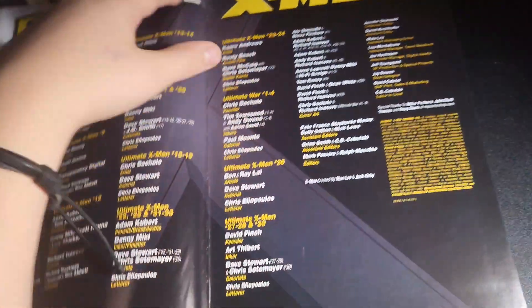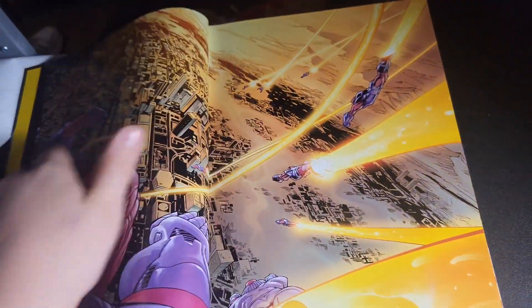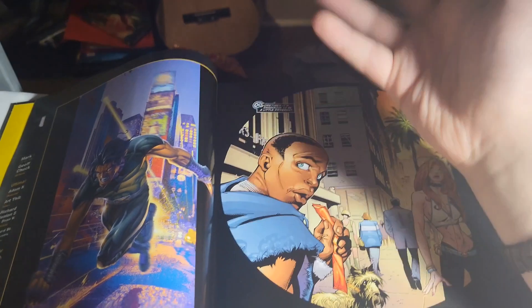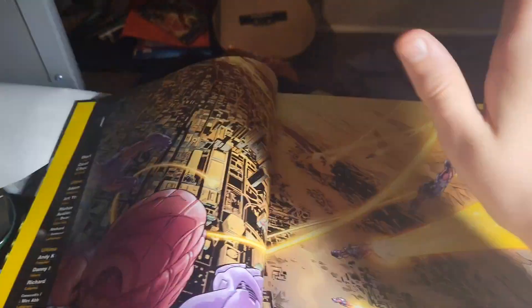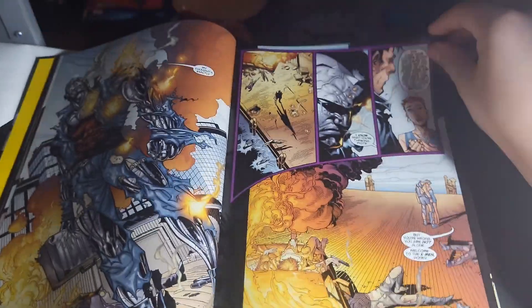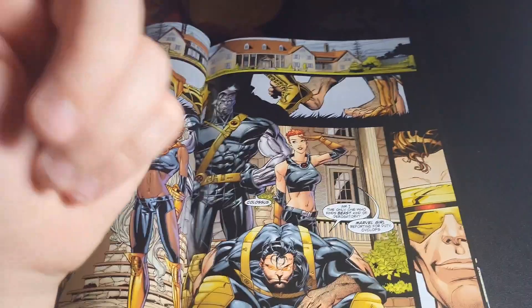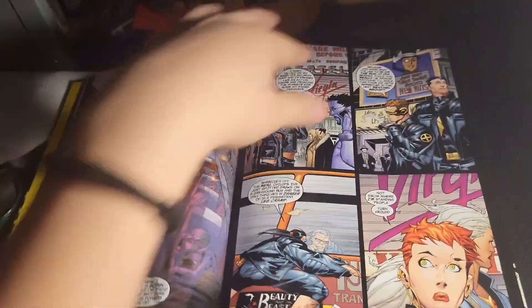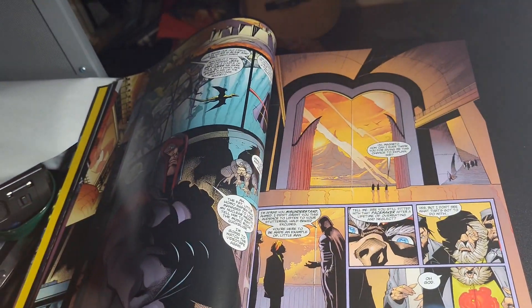Got this David Finch artwork and the table of contents here. So this is Ultimate X-Men — the first arc, the Tomorrow People, is such a great way to introduce this modern take on the X-Men. The Ultimate Universe is an alternative universe, so things are completely different. You've got Sentinels attacking, Magneto and the Brotherhood have declared war with the humans, and Jean Grey is recruiting Beast, Storm, and Colossus. The team is Cyclops, Storm, Colossus, Jean Grey, and Beast. Wolverine joins in later, but Bobby Drake also appears in this issue. The first assignment is to recruit Bobby Drake, who's 15.